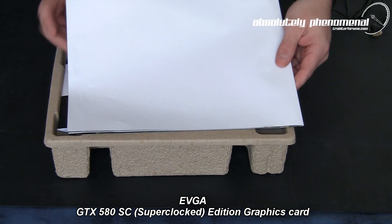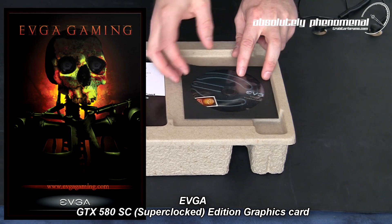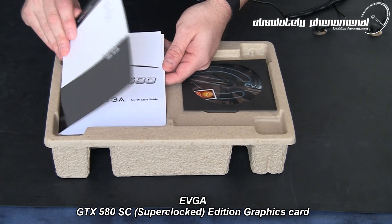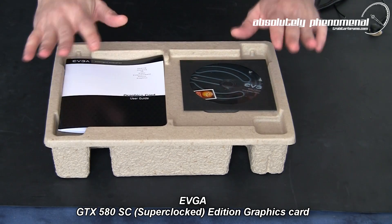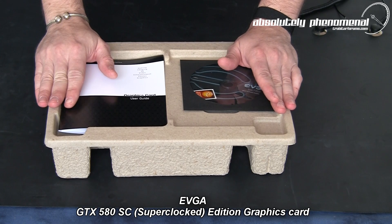With this graphics card you will receive EVGA's Gamer poster — we'll have a look at this poster in a moment. You will also receive your driver CD or DVD and case decal, as well as your user guide and quick start guide. So let's have a look inside this recycled packaging. Once again, EVGA and NVIDIA going green.